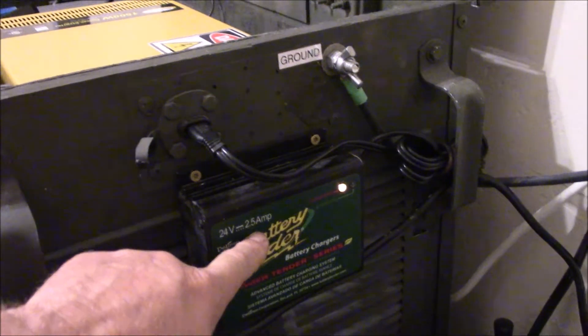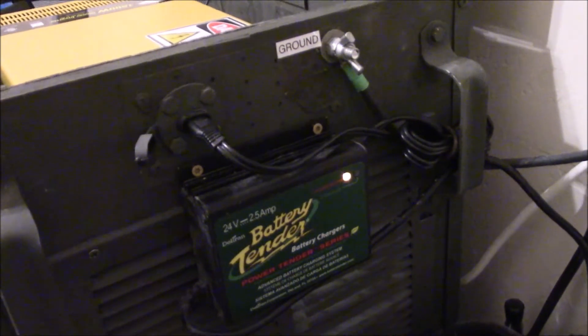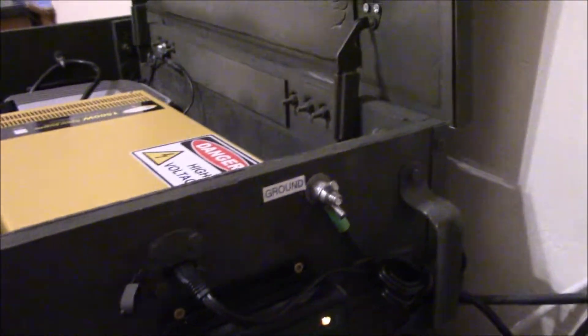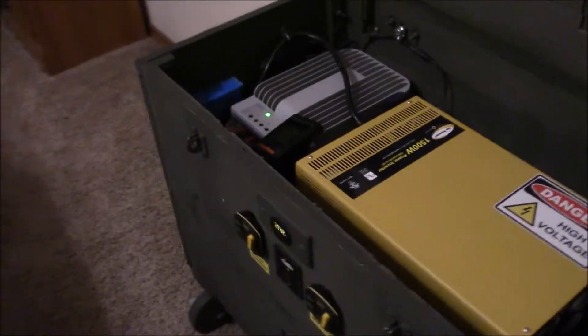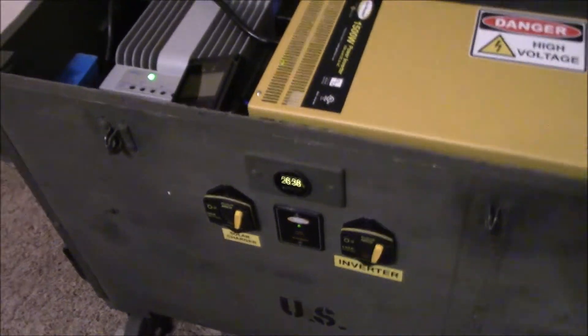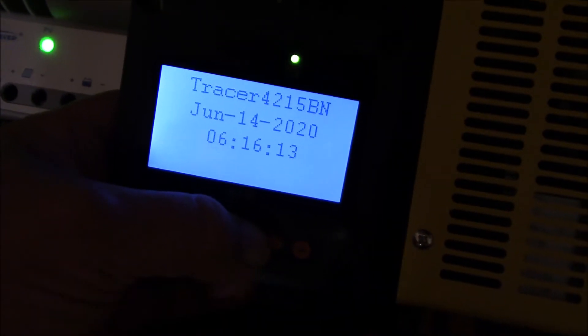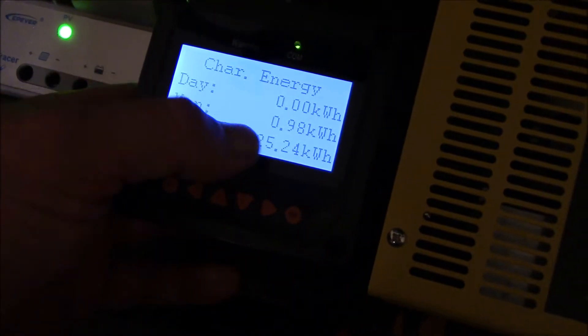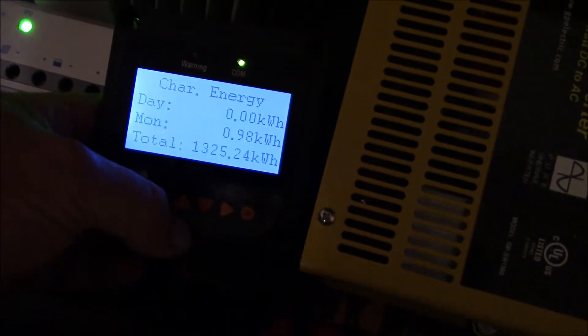Right now the batteries are taking a 2.5-amp charge, which is about 65-70 watts going in. I need to get the meter out and check it — ground is good. Battery voltage is coming up a little bit. I reset the optional meter to get everything ready to go for today, June 14th, 2020. I'm watching day energy in kilowatt-hours to see how much I can harvest off the solar panels — should get about five kilowatt-hours.